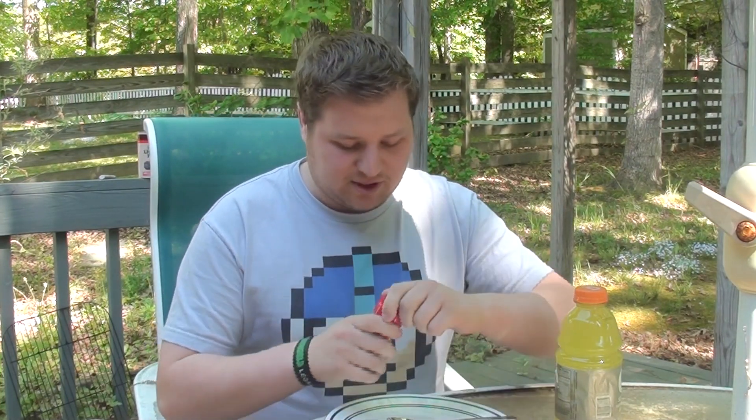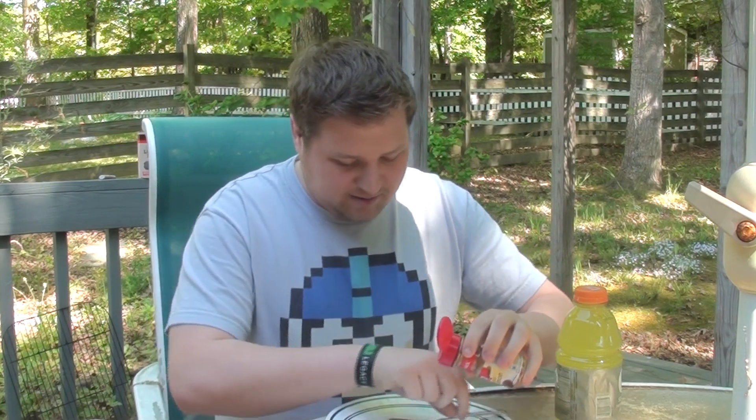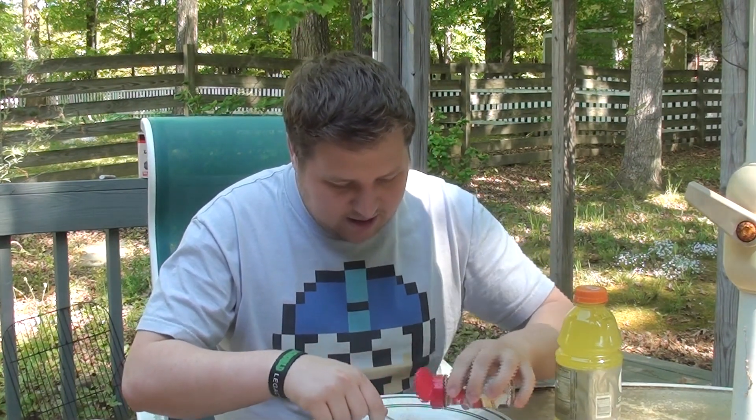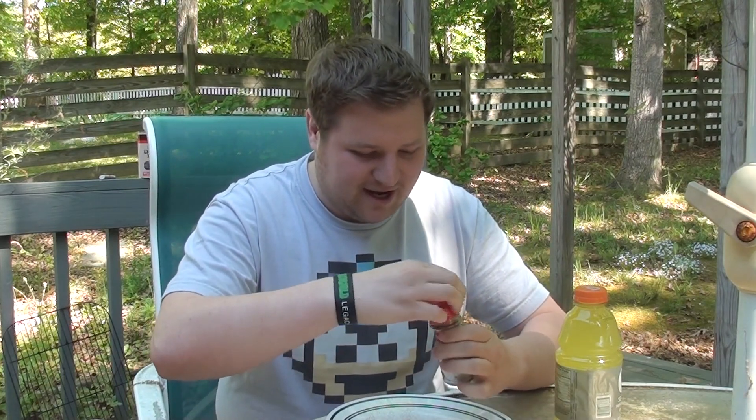I've seen people do it online and I've always been kind of curious as to why it's so just gosh darn miserable. So I'm going to get started. I got this spoon. I don't know why I have a plate, probably because my table is really dirty. But yeah, I'm going to pour some cinnamon on here. I can't even do that right. Definitely going to take off the lid because I'm definitely not getting enough out of here.